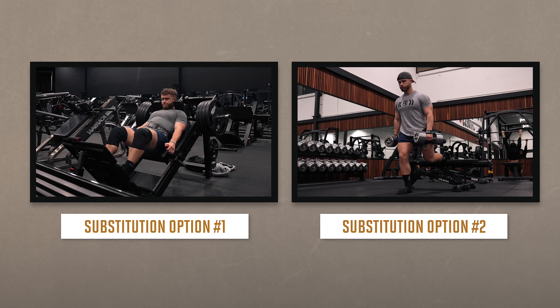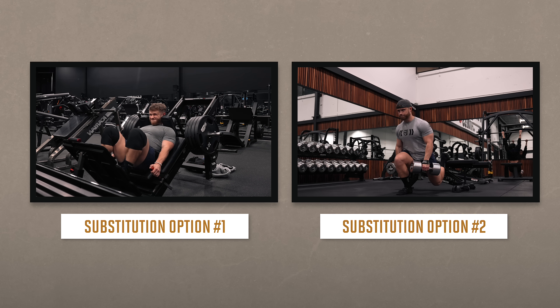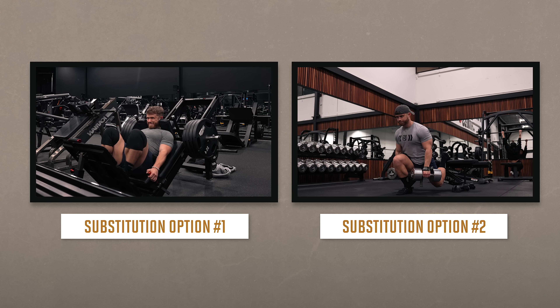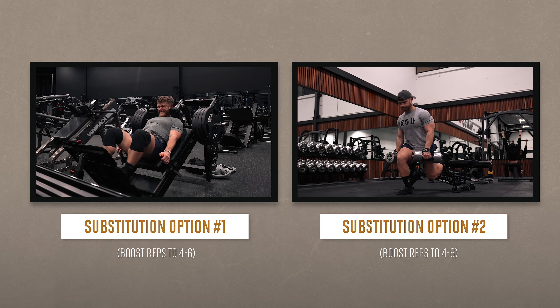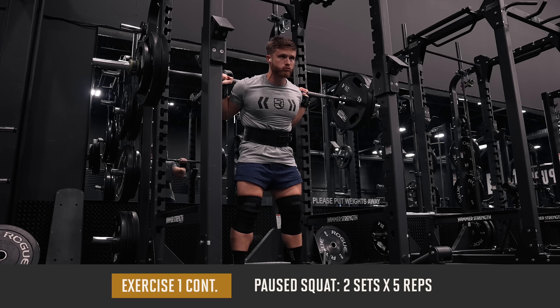If you only care about building muscle and couldn't care less about strength, or if you can't squat or simply don't want to, you can replace the squat with hack squats as a first substitution option or Bulgarian split squats as a second option. In either case, to make it more hypertrophy-focused you can boost the rep range to four to six reps instead of two to four.